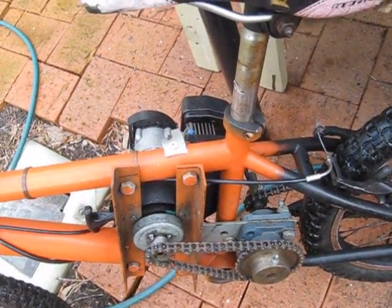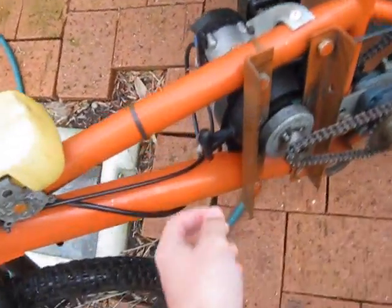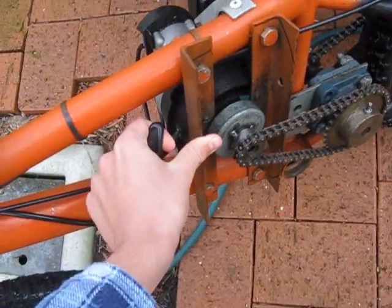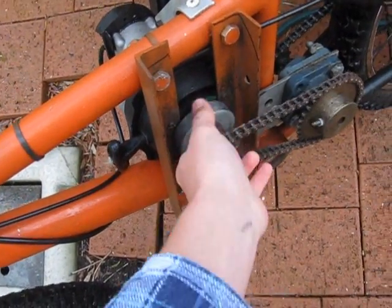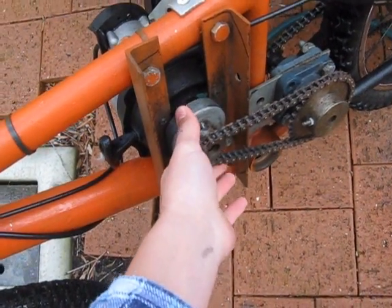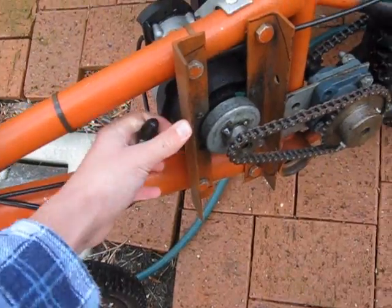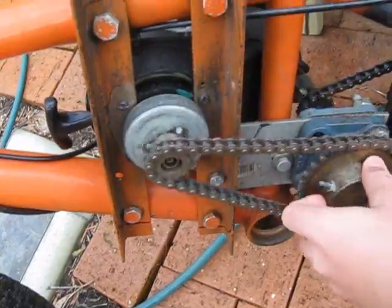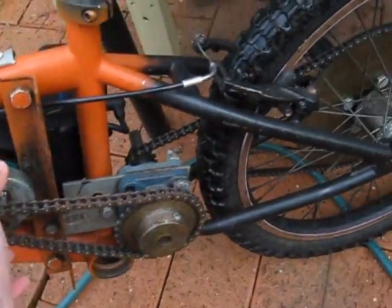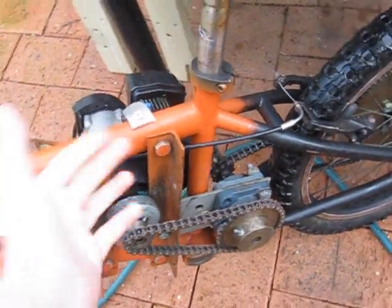For the engine, if you're going to choose a weed eater you want to find one with a clutch. This one is a Ryobi Lawn Hornet — it's got a clutch at the end. You're just going to have to figure out the direction it spins yourself. Mine spun this way, so I just geared it up to work because some are the opposite way.